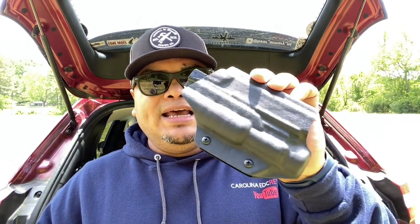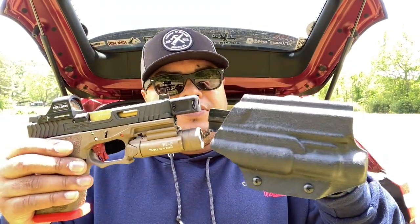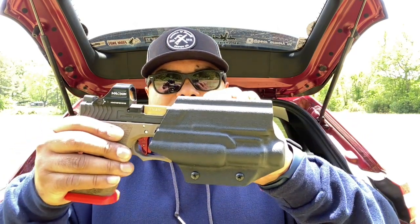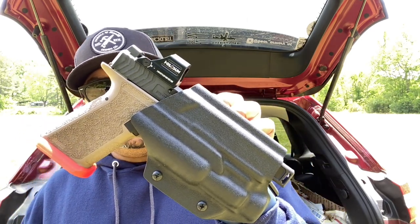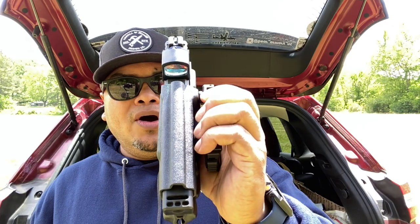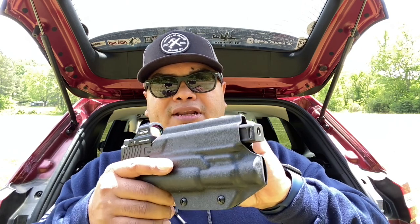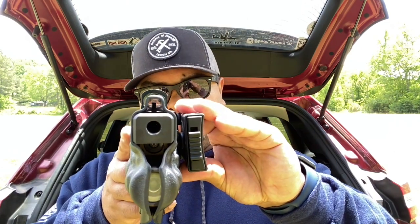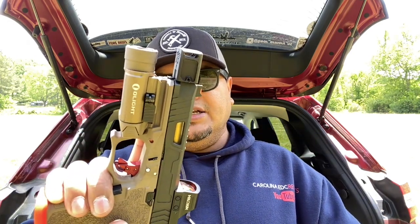The problem was finding a holster maker that makes one specifically for the Polymer 80, because it's totally different from your regular standard Glock. With this one, as you can see, it's got a cutout for your RMR so there are no issues with an RMR on this holster. Another good thing — it's got the high suppressor sights cut, and I do have high suppressor sights on this firearm as well.